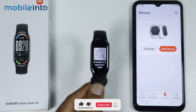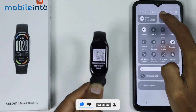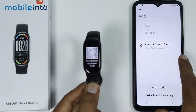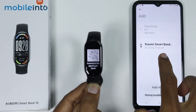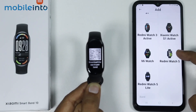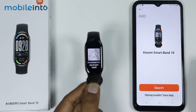First of all, on your smartphone just make sure you enable Bluetooth. After that, tap on 'Add Device.' If you cannot find the name of your Smart Band 10, tap on 'Add Model' and from here select the model of your smart band — this is the Xiaomi Smart Band 10. Tap on it.